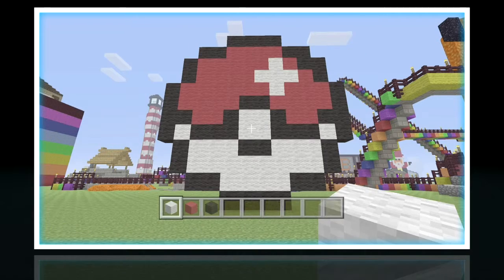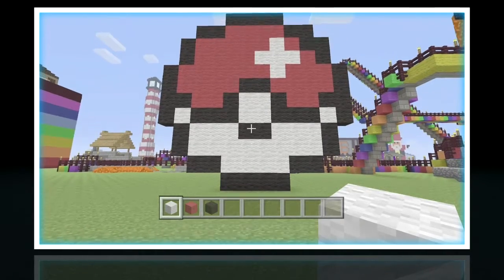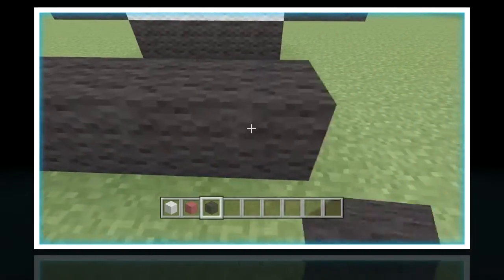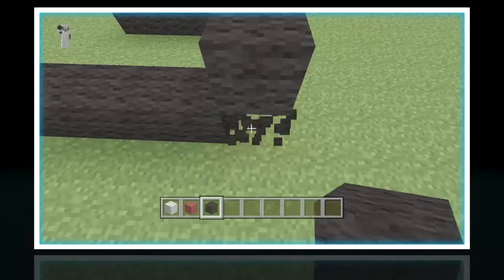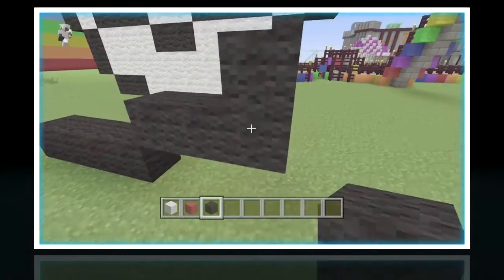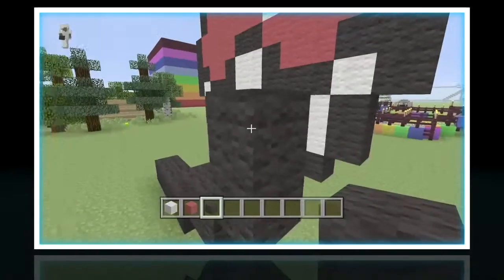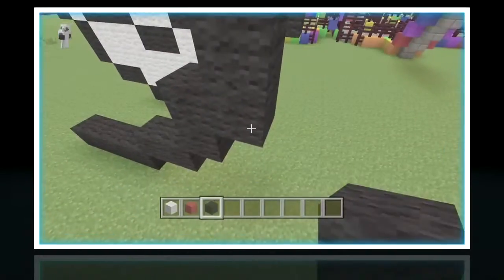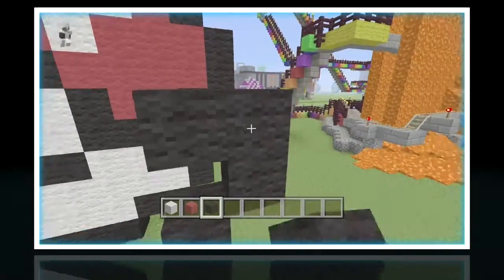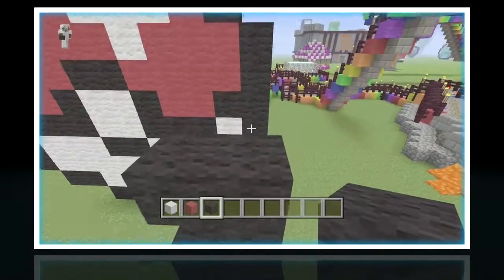Now we're going to start off by doing the outline in black wool. First you do four black wool on the bottom, go up right diagonal, you put one next to that, then you go up right diagonal again. You do one above, up right diagonal again, and we go three up. We put one there first and then go three up.